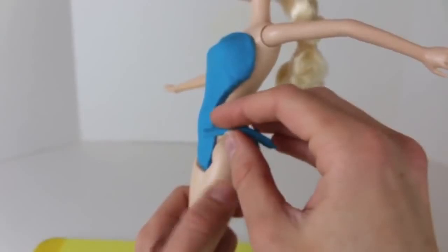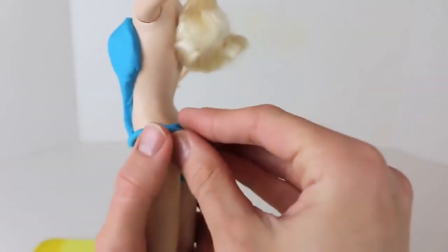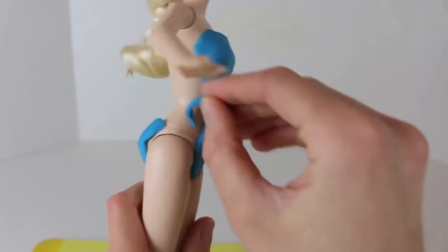The front and the back of Elsa's swimsuit do not connect, so I rolled out a little string of Play-Doh. We're going to just connect it from the front to the back, and of course do the same thing on the other side.